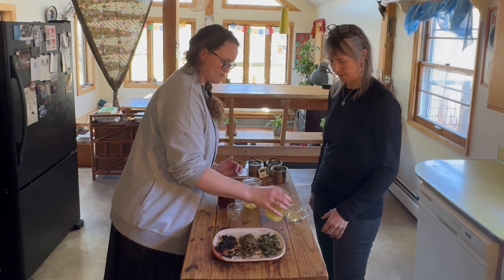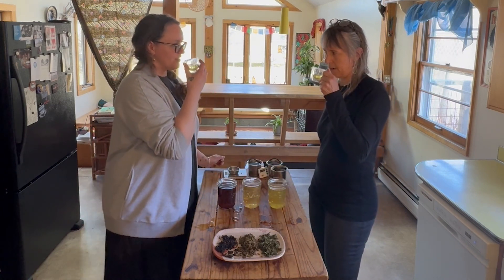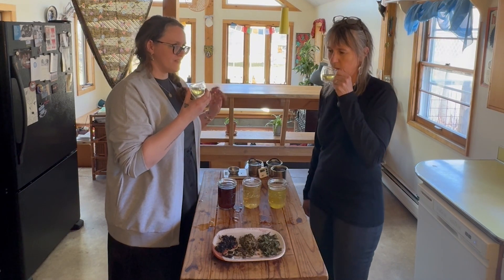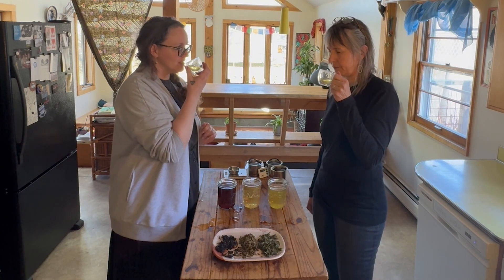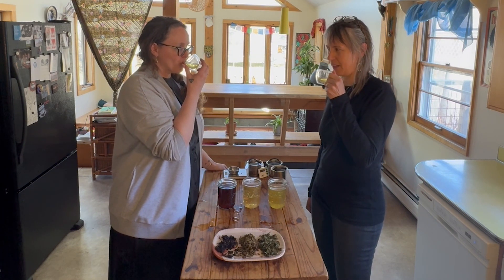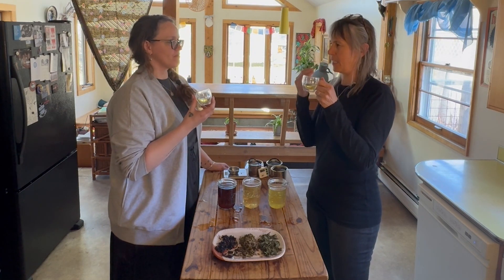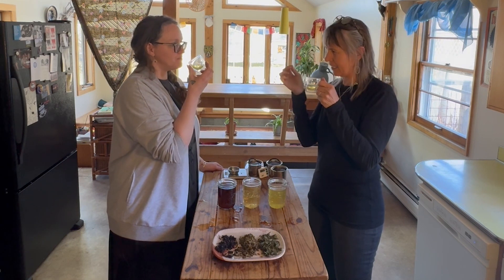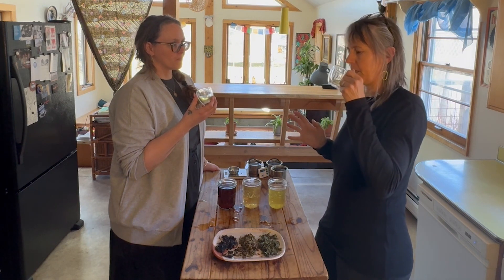We'll start with the jasmine green, whole leaf. It just smells jasminey right off the bat. I feel like jasmine is a love or hate — it's very perfumey, very like it just smells like a bouquet of flowers. It's so fragrant. I smell flowers, I smell jasmine. And when I'm done sipping, I still have jasmine on my lips, but not with a bite at all — no bite. Maybe really clear and clean at the same time. No bitterness at all.